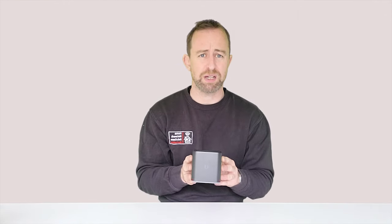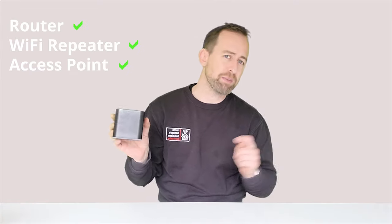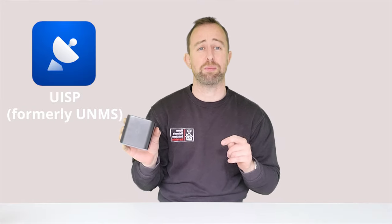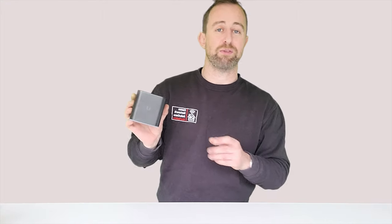So what is the Ubiquiti AirCube AC? It has a few roles: it is a router, it is a wireless repeater, and it is an access point. Today we're going to be setting it up as an access point. It is part of Ubiquiti's UISP range, formerly known as UNMS, and it's not part of the UniFi range. So although we're using it as an access point, it is not a UniFi access point — don't get confused with the UniFi range.